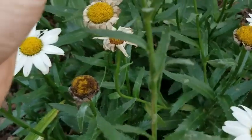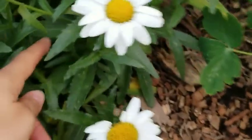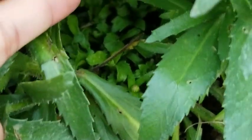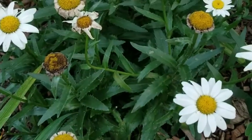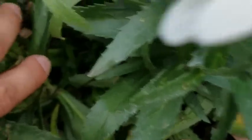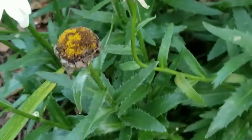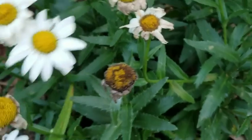That way a little bit more sun can get down to my new blooms, and my flower can continue blooming throughout because all of this ranges off of one stem, and that one stem has a whole little bushel of flowers.